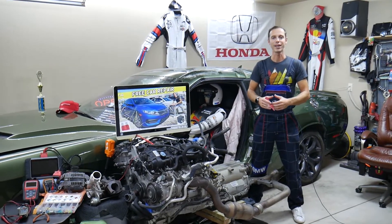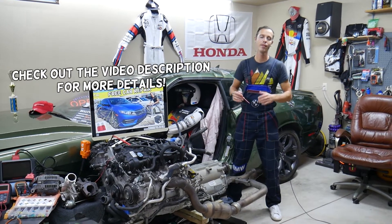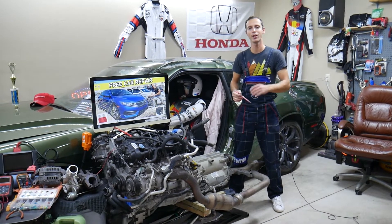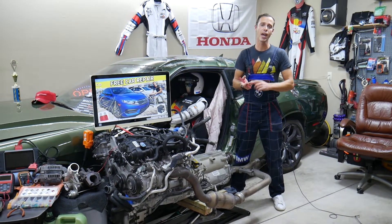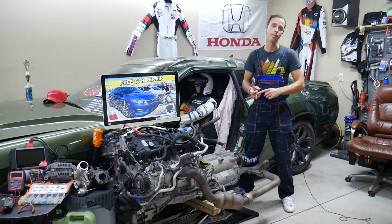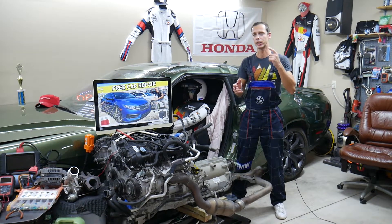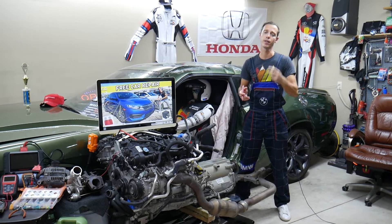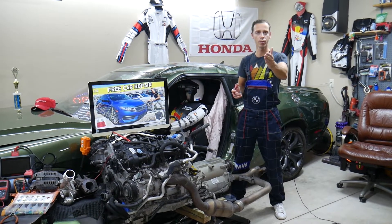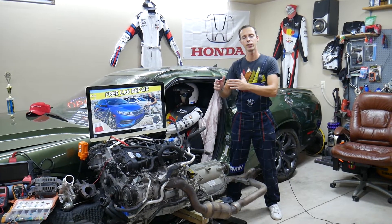Hey guys, welcome back to Free Car Repair. Thank you for watching and subscribing to the channel. Today's video will be super helpful for anyone with a Honda Civic from 2011 to 2021 who needs to find where the ABS traction control pump fuse is located, also known as the VSA pump fuse. It's a special fuse that could be really expensive and hard to find — we'll explain where it's located, where you can buy cheap fuses and relays, and why it's important to test fuses and relays.